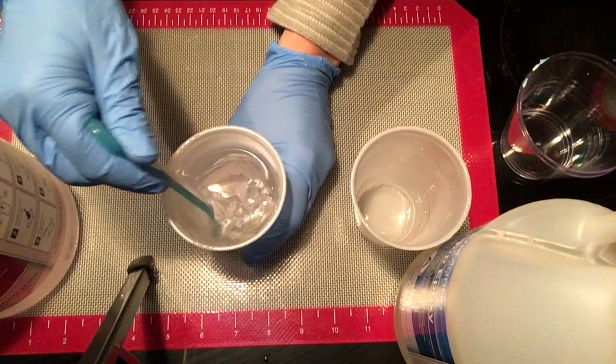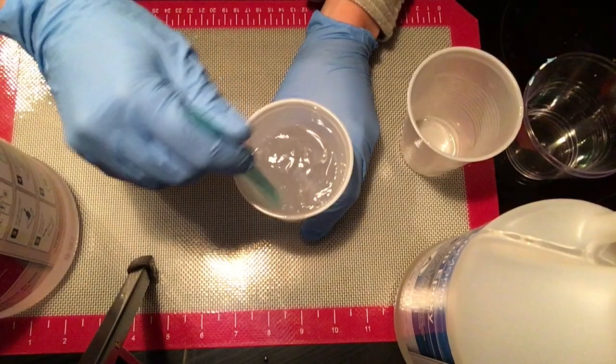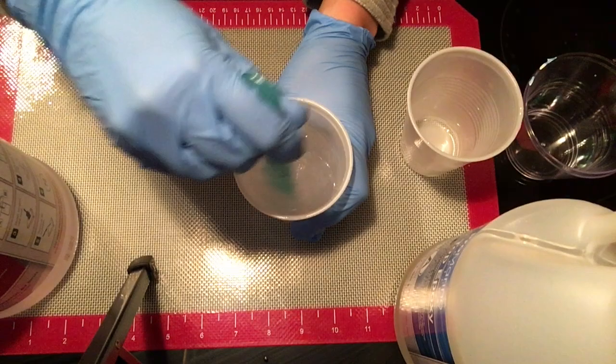You're going to notice that as I mix, there will be some air bubbles that form. That's why I try to mix gently for the most part. I'll show you a trick in a minute when we get to it — how to get some of those bubbles out once we're making the soap dish. I'm going to go ahead and stir for four minutes and I'll speed this up for you.